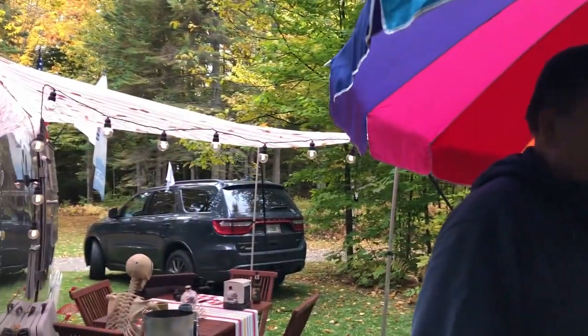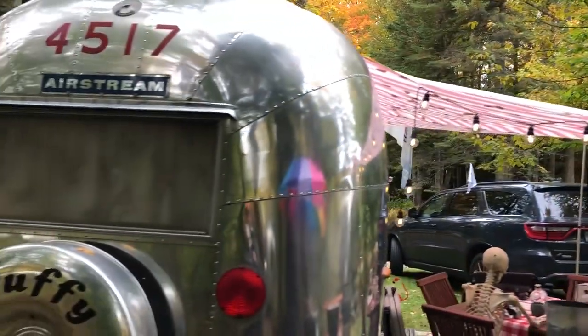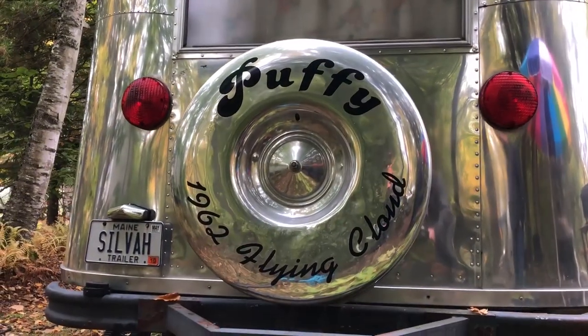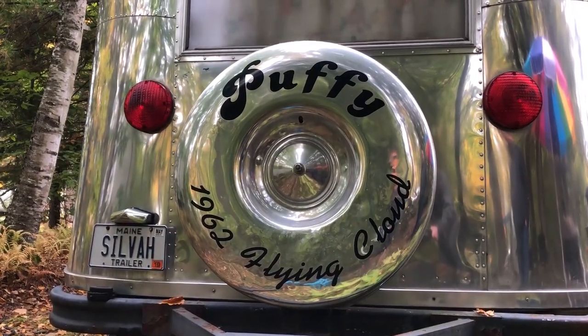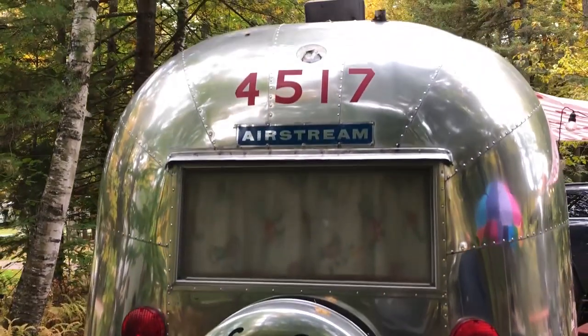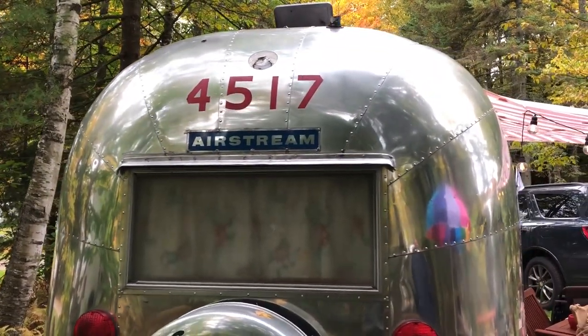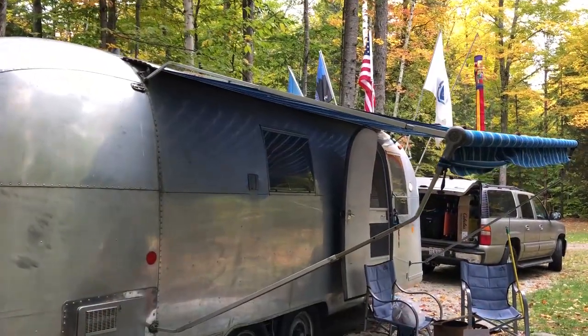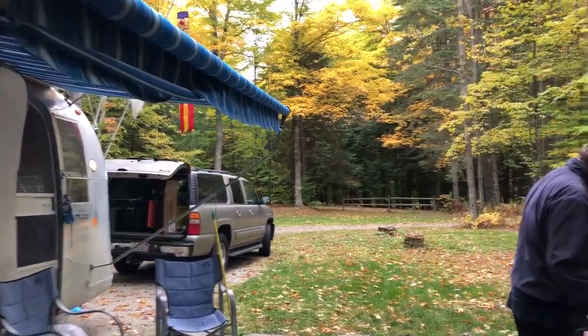Steve is president of the International Dutch Oven Society, Maine chapter — the main 'pot scrapers.' He's president of practically everything, for a guy who didn't want to be in charge of anything. He's got a beautiful Flying Cloud named Puffy, and they've put a lot of work into it. It's absolutely gorgeous.